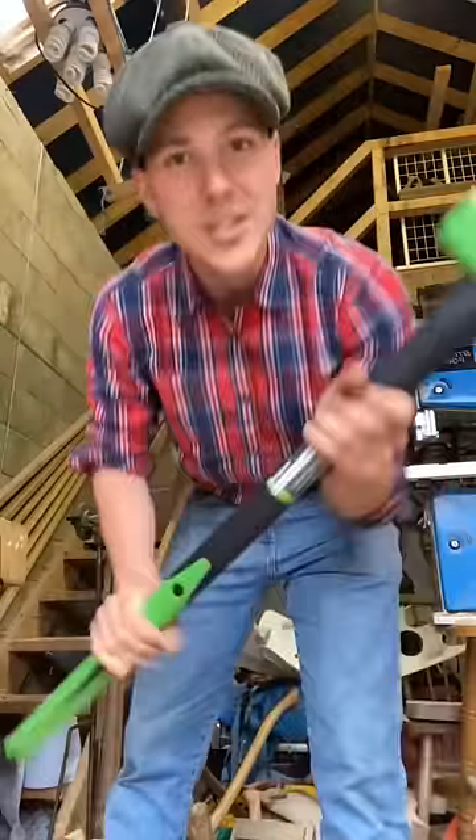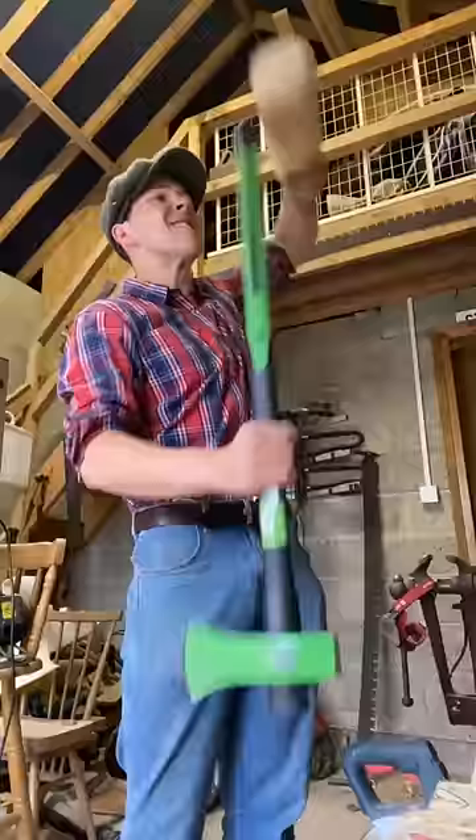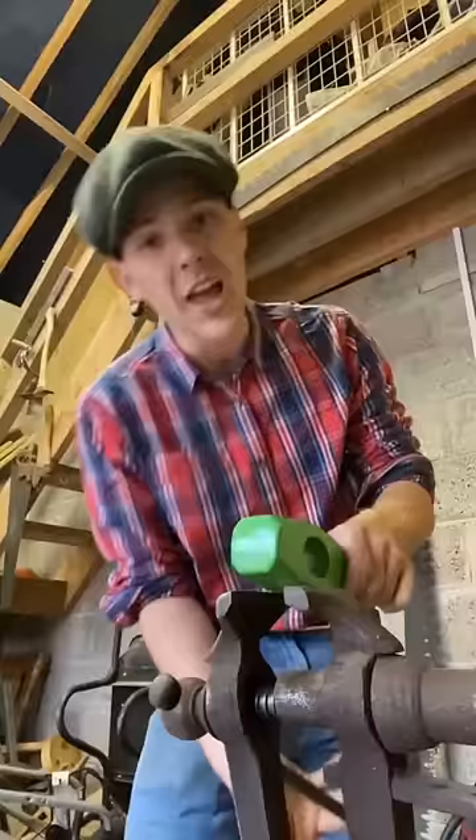I bought this big green log splitting machine yesterday, but as the saying goes, if it ain't ash, it's trash. I like my flags green, not my tools.